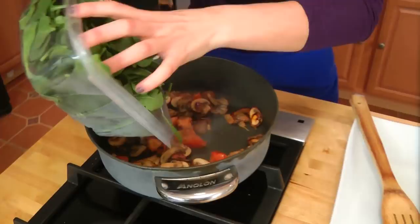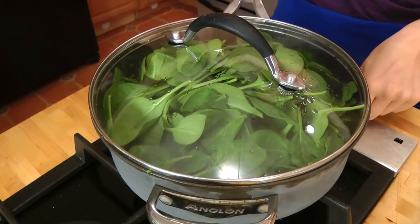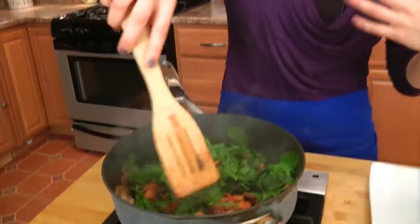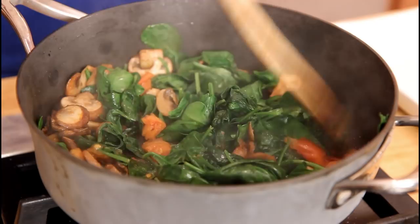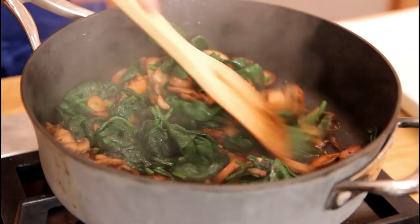That looks fabulous. Now we're going to add in our washed baby spinach. I buy them from the store already double washed and dry — they're great. I'm going to put the lid on, turn this down to low, and leave it for just a minute or two until the spinach becomes wilted, then I can stir it. Now I'm turning this off and hitting it with about a tablespoon of balsamic vinegar — it lightens it up and it's just fantastic. With seafood I always like a little acid just to cut through the fishiness.